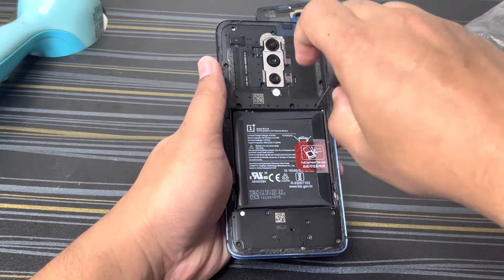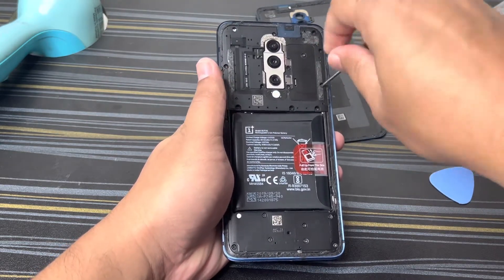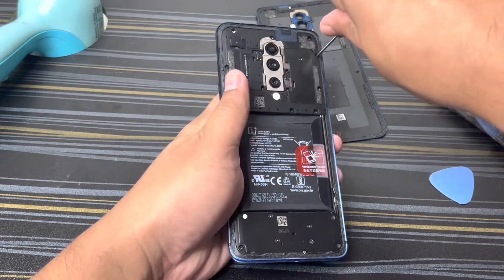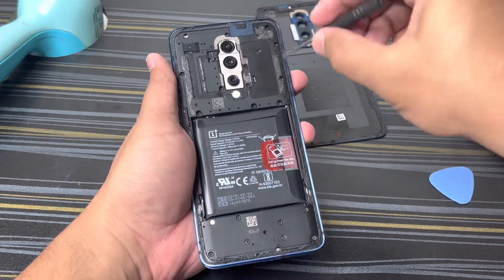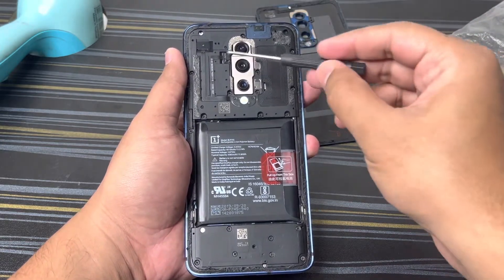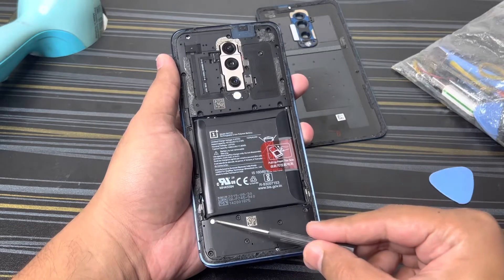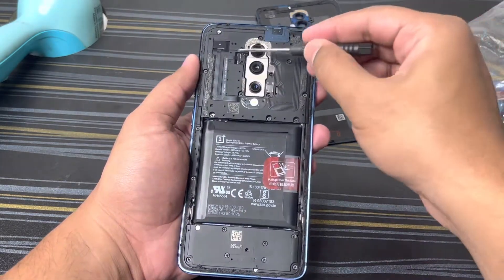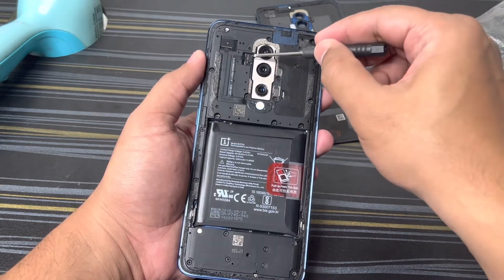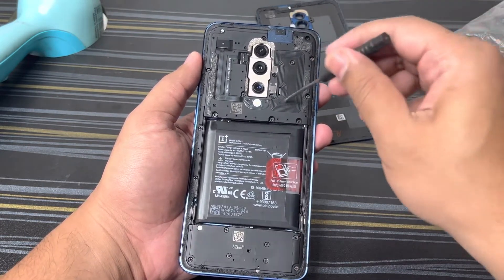The screw is very loose so it's easy to come out. There are two screws which are hidden — one is over here, hidden under this thing. The screw will be here. One more screw is now hidden underneath this, so we'll open that as well.